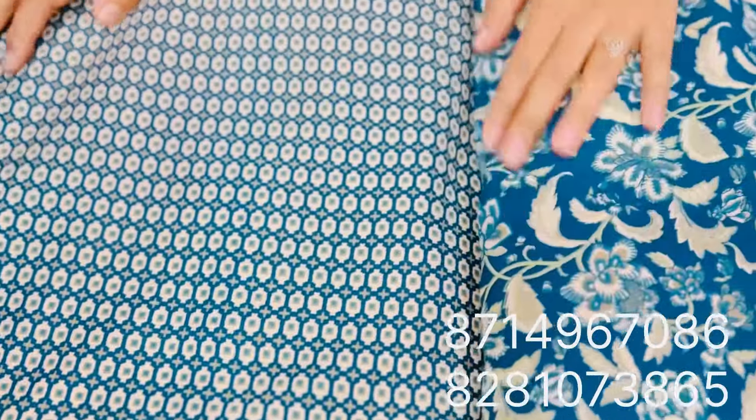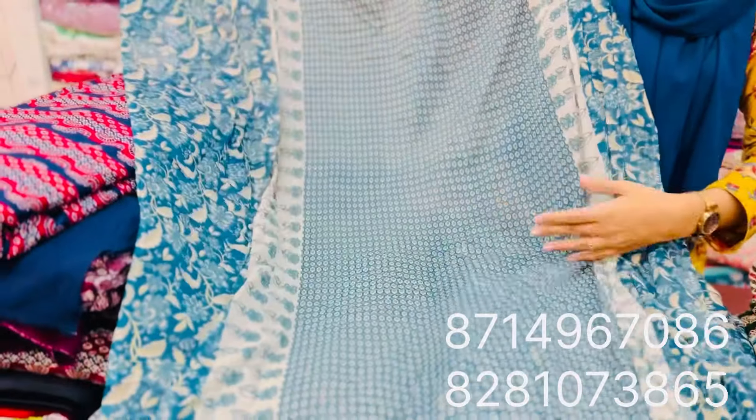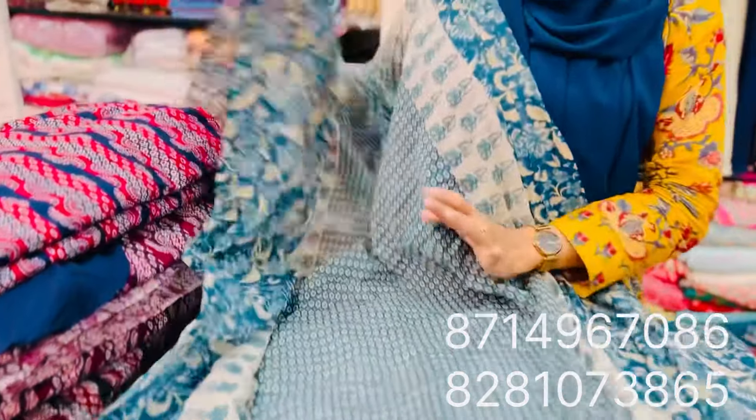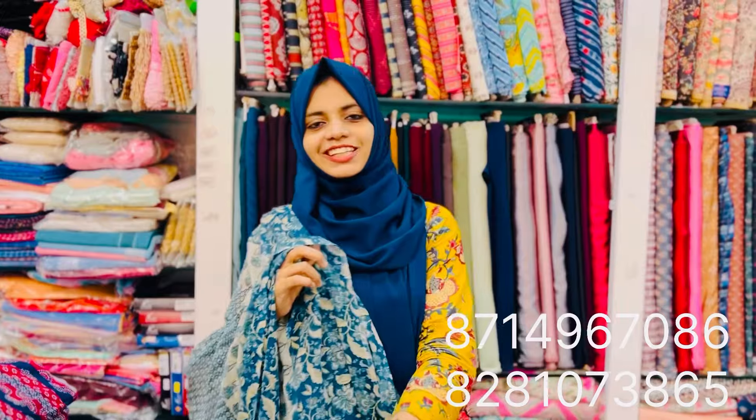I'm going to show you the lining. The bottom. The price of the bottom is 198, and the bottom is 140.